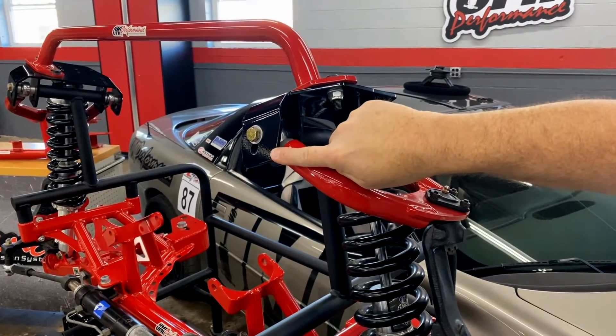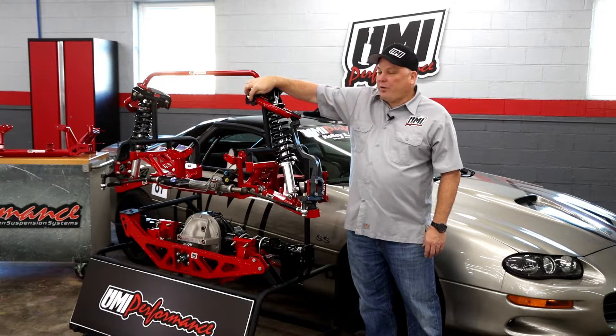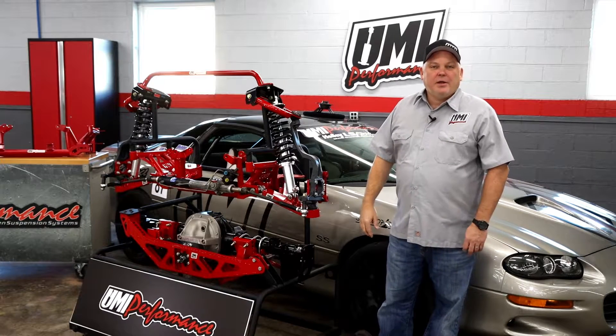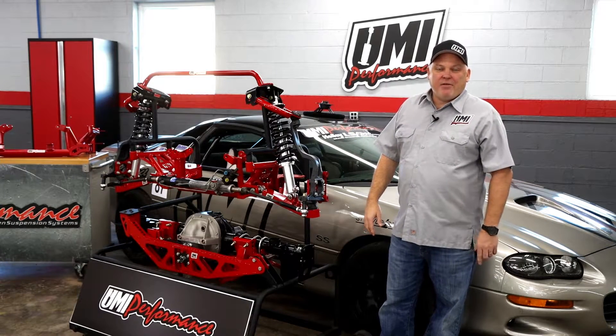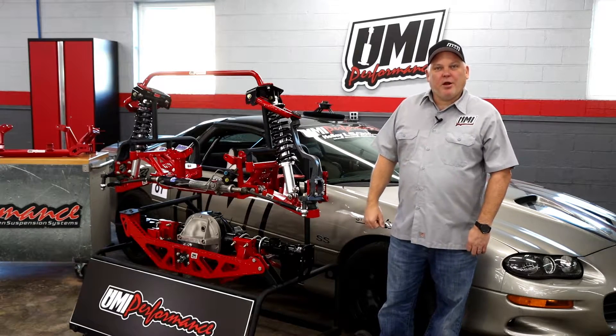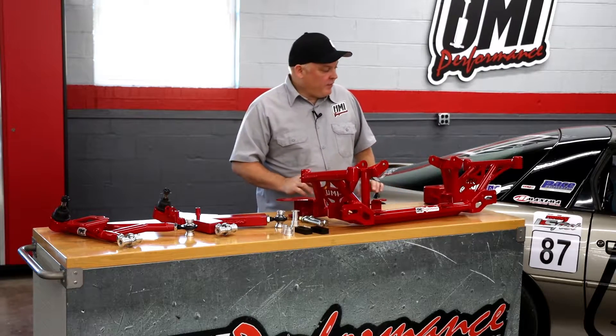Whenever we lower that down to the bottom hole, it also raises the roll center height. It's important to note we're not talking about center of gravity — center of gravity is completely different. The roll center height is what we're trying to improve on this car. A few more highlights about the UMI Road Race K-member here in front of me.